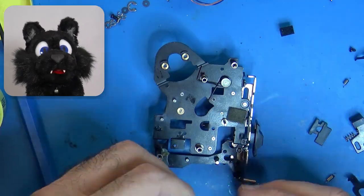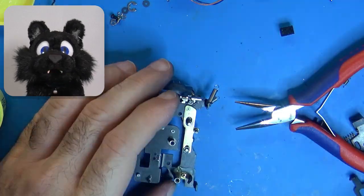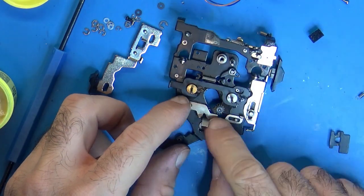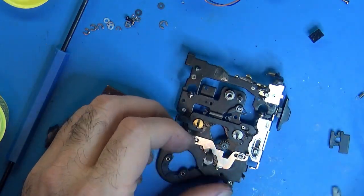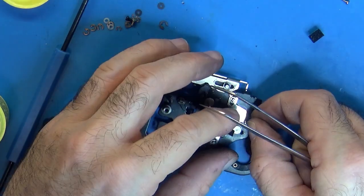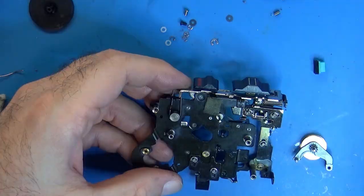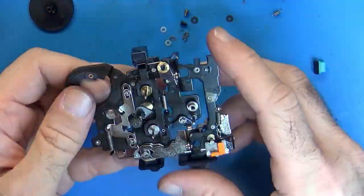The tape deck mechanism was slightly fiddly to put back together. Looking at the disassembly footage helped to identify parts and a couple of steps just to turn around.